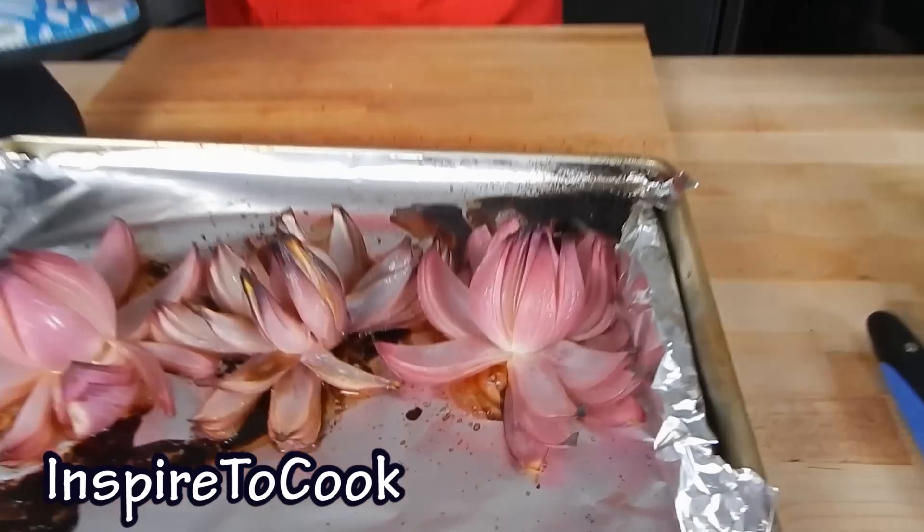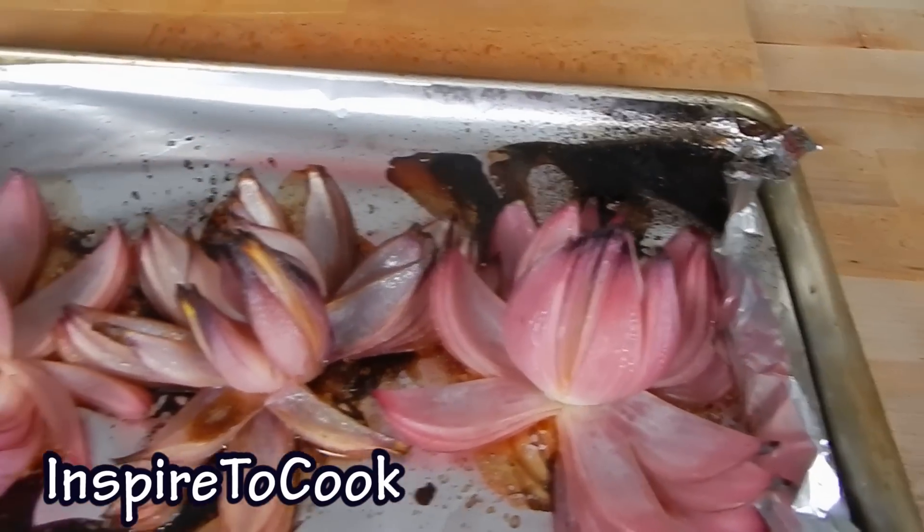After 25 minutes in the oven, we uncovered it and let it bake for another 10 minutes. And look at that — look how beautiful these onion flowers look!